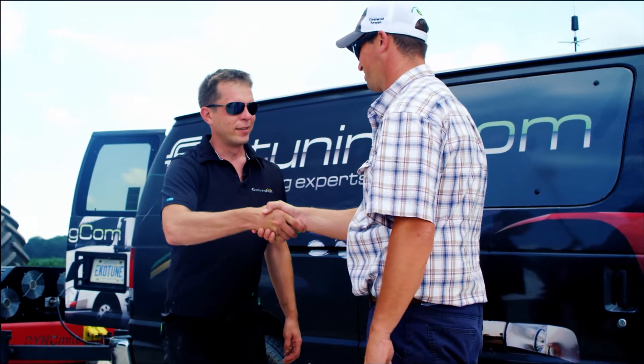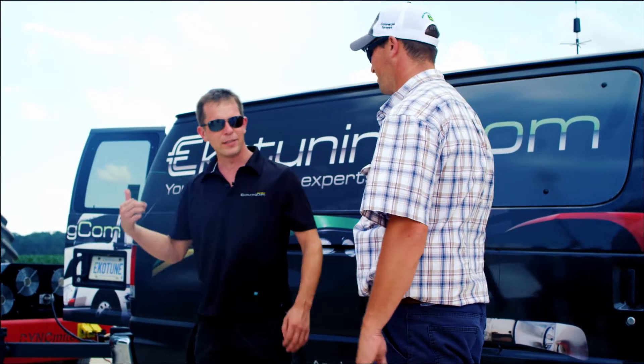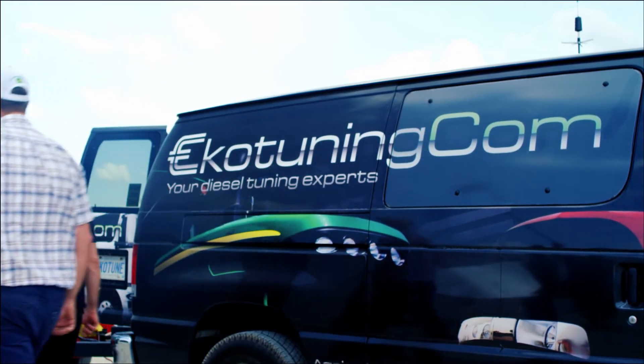Hi there, Jari from EcoTuning. Nice to meet you. Let's do it. Alex, what we're going to do now is do a stock dyno test on your tractor to see what kind of power your tractor is making the way it came from the factory.